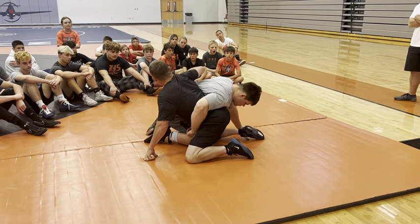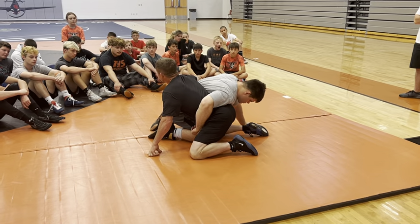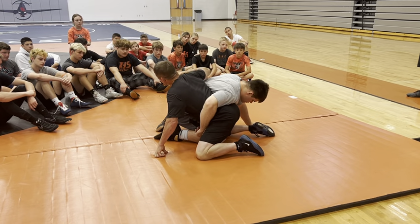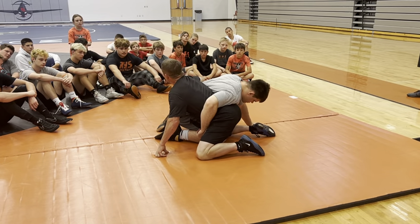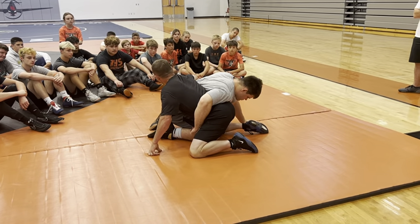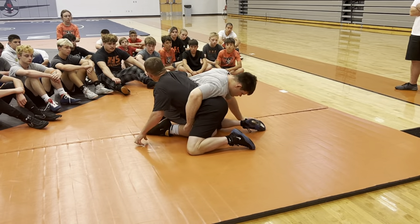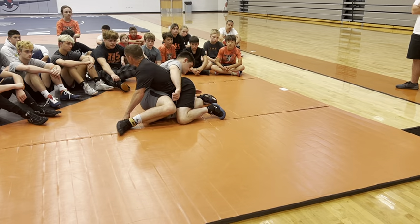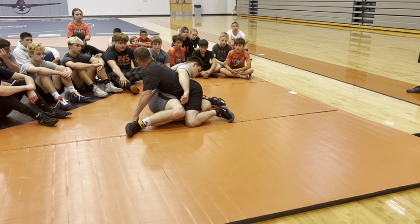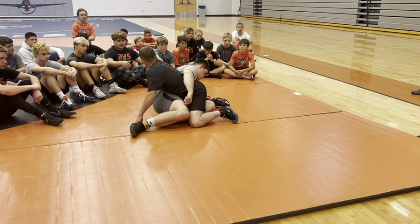This position in wrestling — it's not like we end up exactly here a lot, but how you end up in a situation related to this, like the first cousin of this, and how you understand how to work in this position is super important. In this position, we're hoping to somehow get this guy to a hip. We're in a pretty big advantage, but this guy has to understand how to recover and do some things from here also.